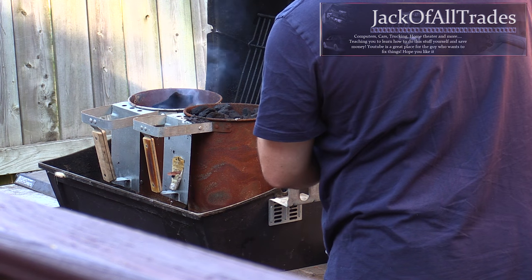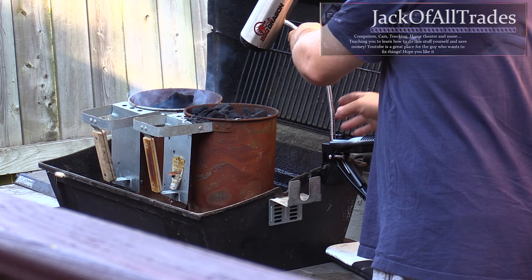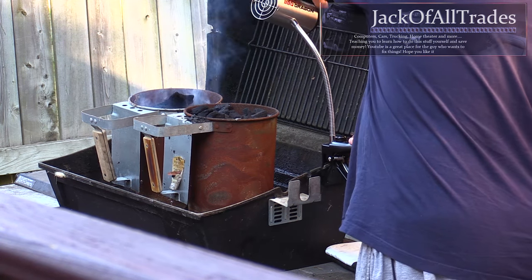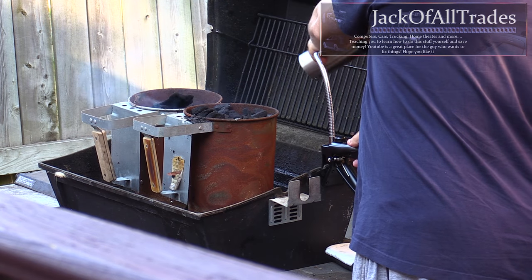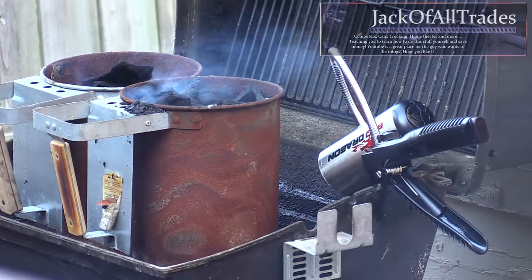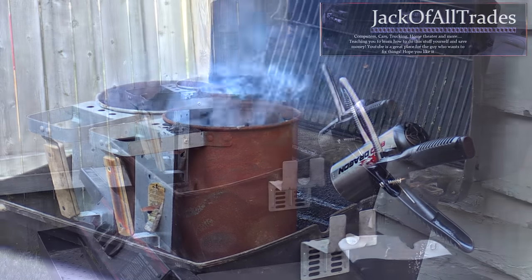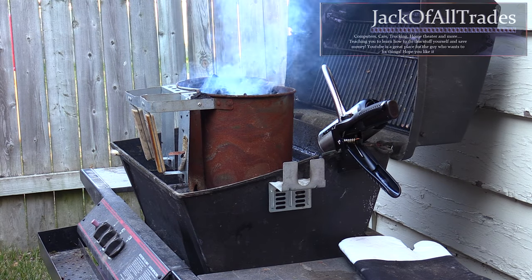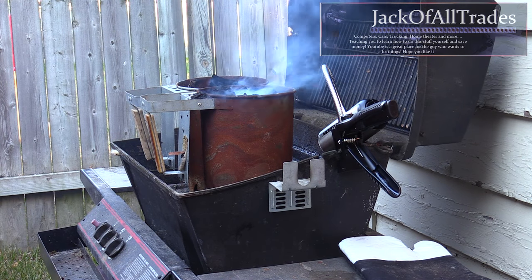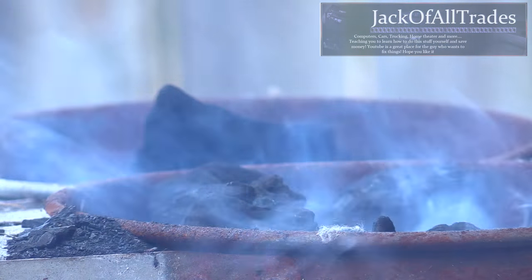I'm going to point it at the base because I want the airflow to go from the bottom up. The manual does say don't point directly at the coals, so we're going to point it on the side. This should speed things up getting the coals nice and hot. Without it, it takes longer, but with this it goes pretty quick.